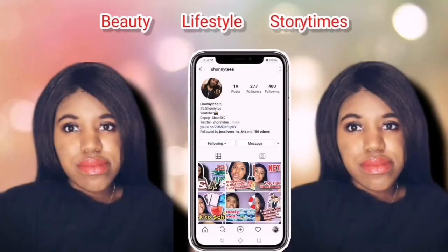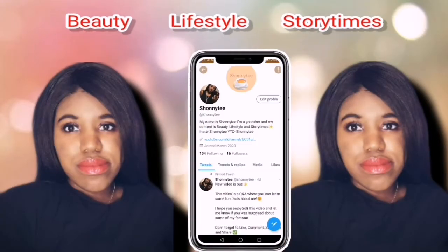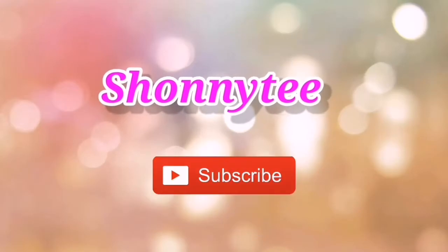Hi guys, it's Shani T and welcome back to my channel, or if you're new, welcome and thank you for clicking on this video. Today's video is going to be me showing you how I do my full makeup routine from start to finish, so if that sounds like something you're interested in, stick around.